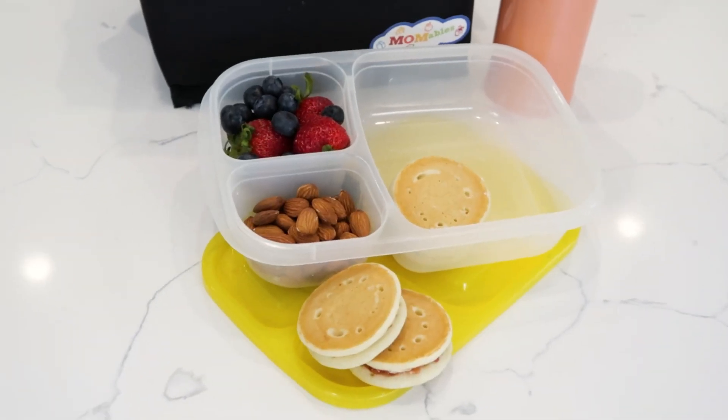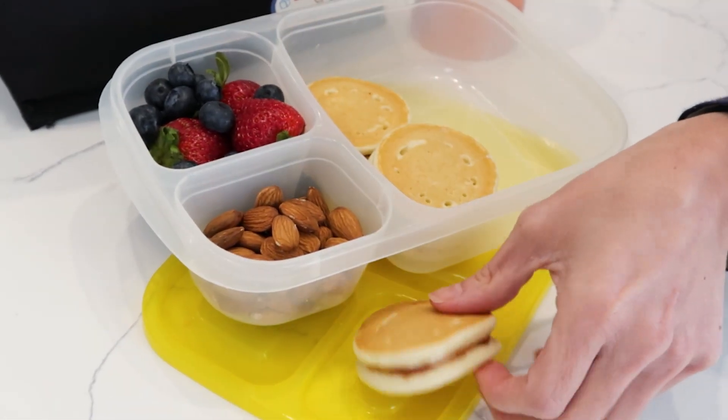Today's breakfast bento box is awesome, because who doesn't like breakfast at any time of the day, really? Hi, welcome to Momables. If you're new or if you've been around for years, I'm Laura, and I am so excited that you are here.